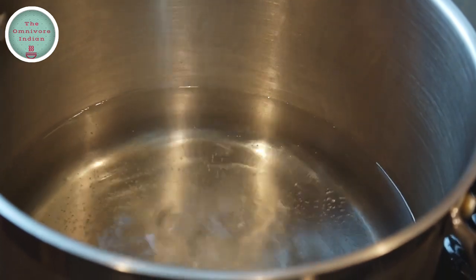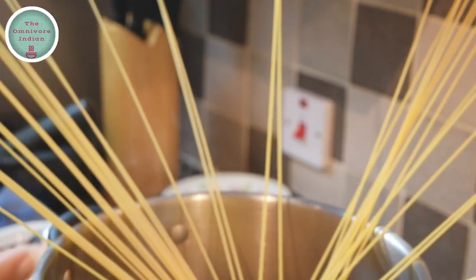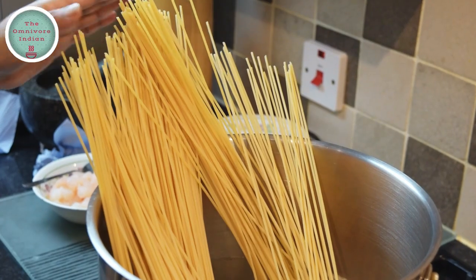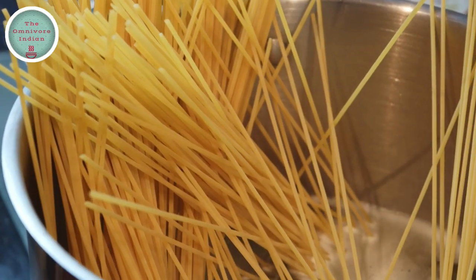Add some salt into the boiling water, then put the long spaghetti into the pot. You can see that it is almost double the length of normal spaghetti. Stand it upright and it will slowly sink in. Cook for eleven minutes.